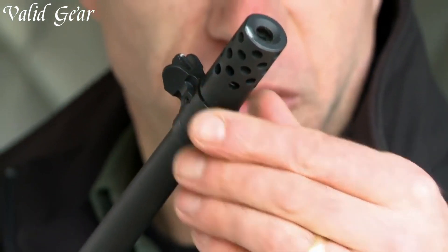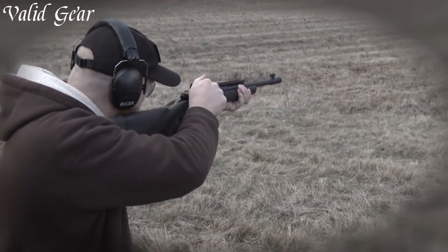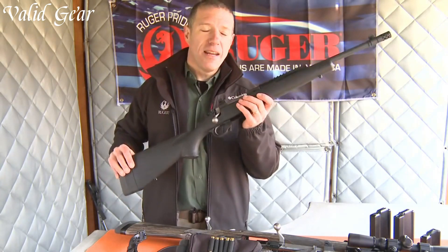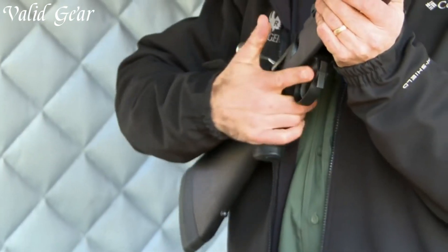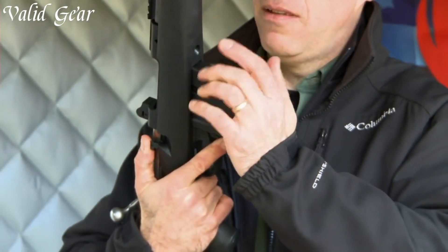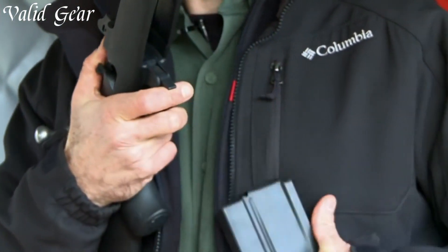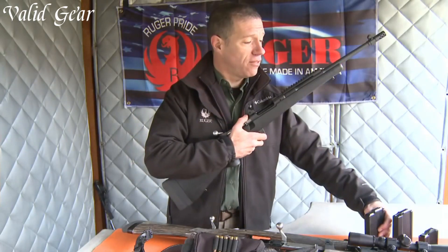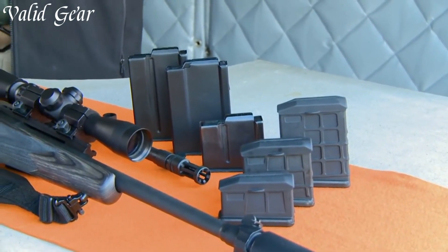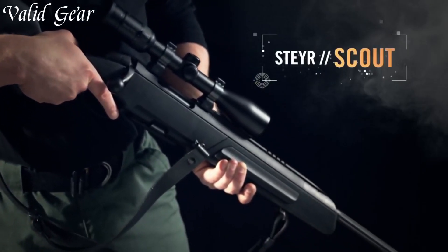With its durable synthetic stock and adjustable length of pull, this rifle ensures a comfortable and personalized shooting experience. Trusted by professionals and civilians alike, the Ruger Gunsite Scout Rifle has earned its reputation for accuracy, reliability, and versatility. Whether you're on a hunt or engaging targets at the range, trust in the Ruger Gunsite Scout Rifle to deliver exceptional performance and meet the demands of any shooting scenario.